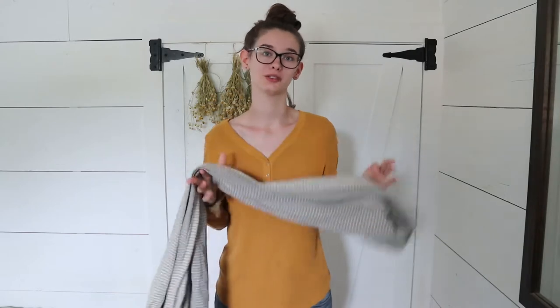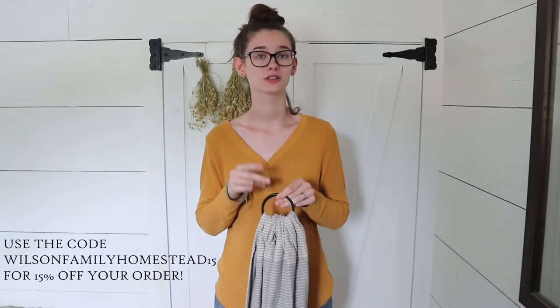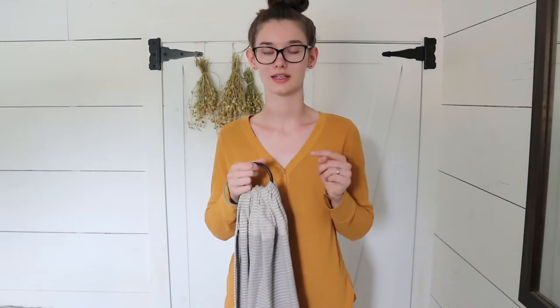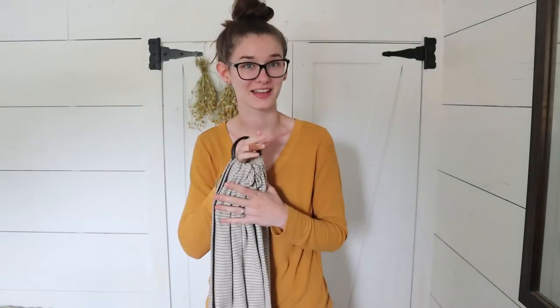Hi guys, my name is Megan from theblogwilsonhubstead.com and today I want to teach you how to use a Moby ring sling. This ring sling was gifted to me as part of a collaboration for Instagram, but I will link where you can get this on the website at mobywrapped.com and also where you can buy it on Amazon. They have several different options for slings, but this is the 100% cotton one and it is the silver streak pattern, which I really like.